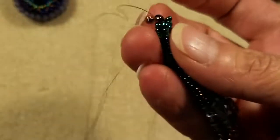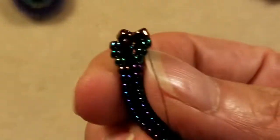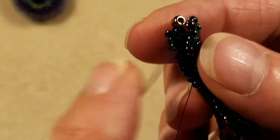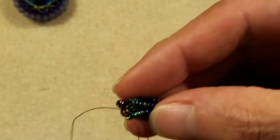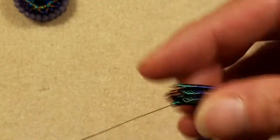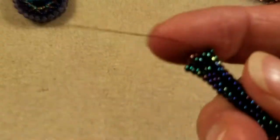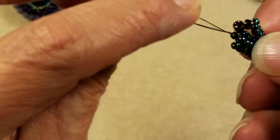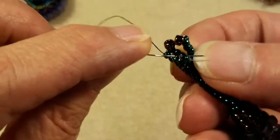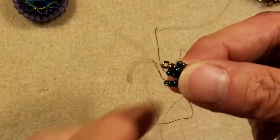I'm going to pull those two beads down and position them at the top between column one and column two. Then I step up into the second bead of column two just like I normally would. Then I pick up two more 8-0 seed beads — coming out of the second bead of column two, I'm going down through the second bead of column three, skipping the first bead of column three. By doing this we're creating a natural decrease — we're going from three columns of herringbone to two columns of herringbone.